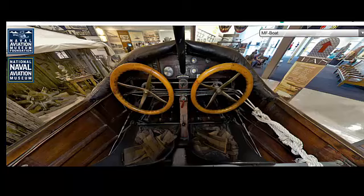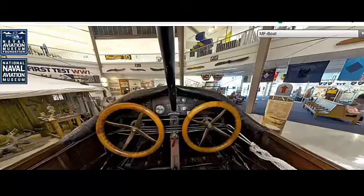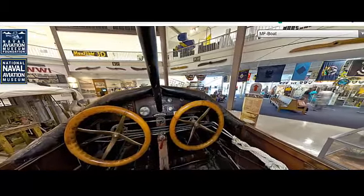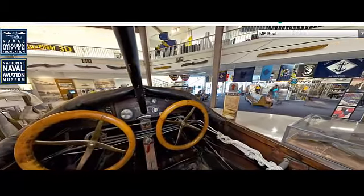The Curtis MF Boat was typically powered by a single Curtis OXX6 engine, a water-cooled V8 engine that produced approximately 100 horsepower. Later versions were equipped with more powerful engines, such as the Liberty L12 engine, which generated up to 400 horsepower.